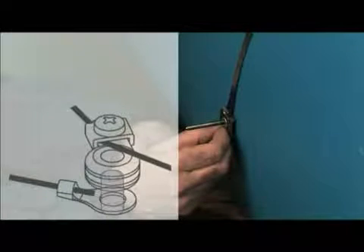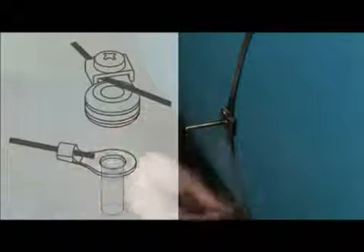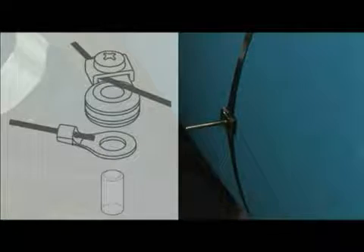Loosen the screw on the cable shoe and detach from the mounting post. The mounting posts for one traverse installation are now in place.